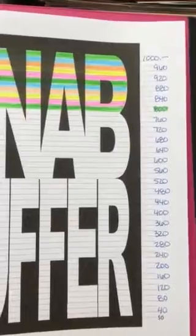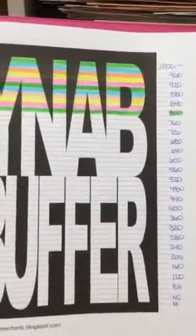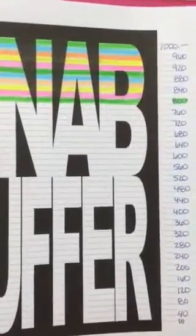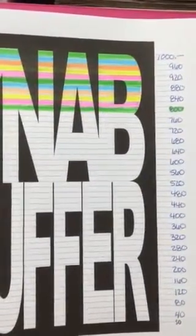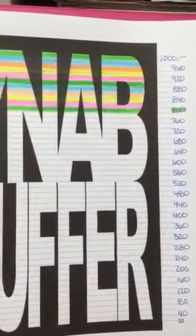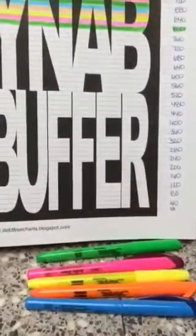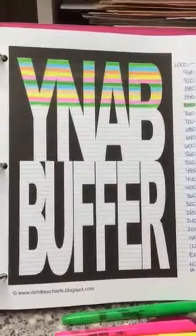I put forty dollar increments all the way down. I've saved two hundred dollars so far — the first time I put money in the bank was two hundred dollars, so my new budget balance is eight hundred dollars. I like colorful things, as you can see with my highlighters.